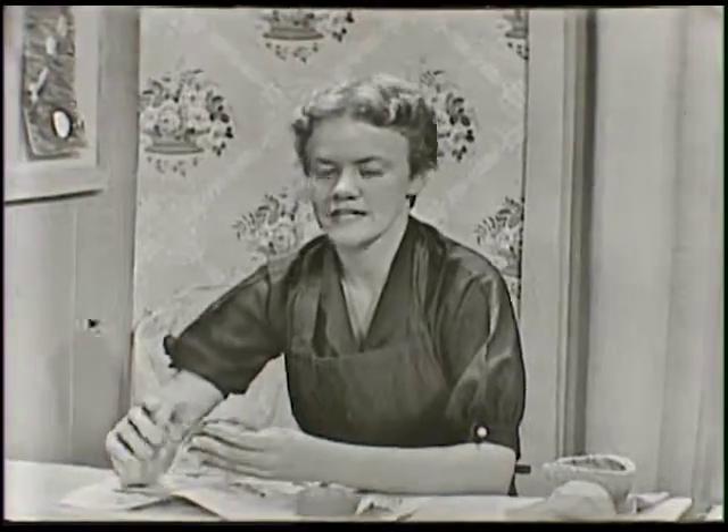We'll be working with clay some more later, especially when we're giving presents away. So I hope you've learned something — get some clay sometime and make it yourself. It's a lot of fun. Goodbye now.